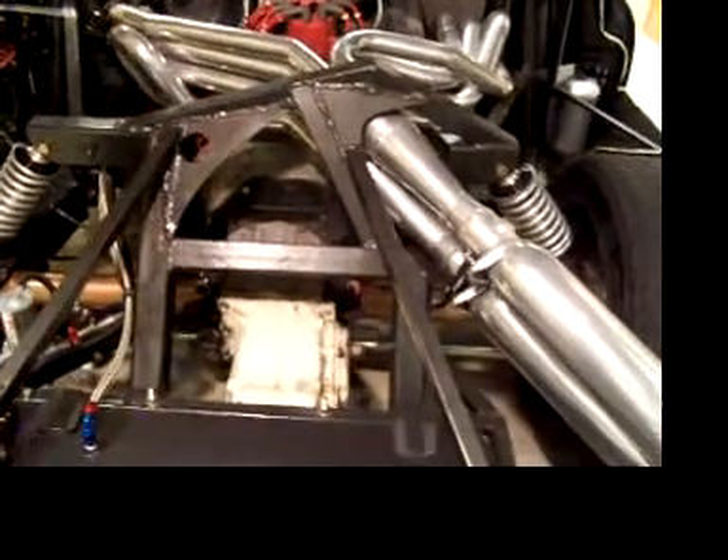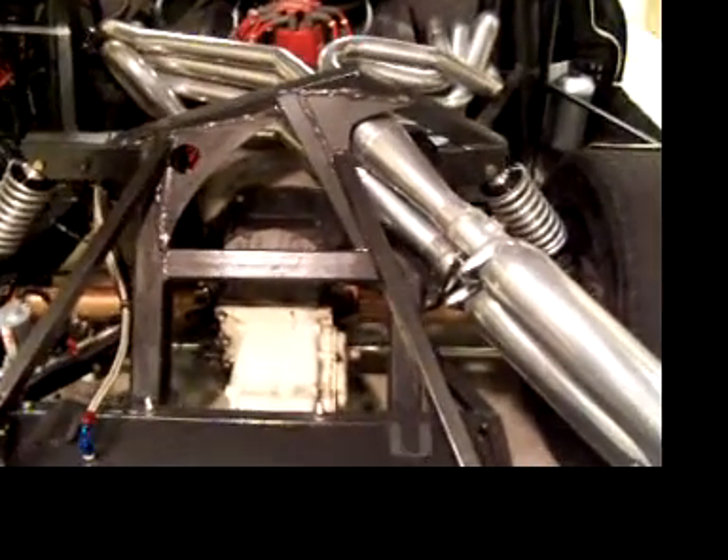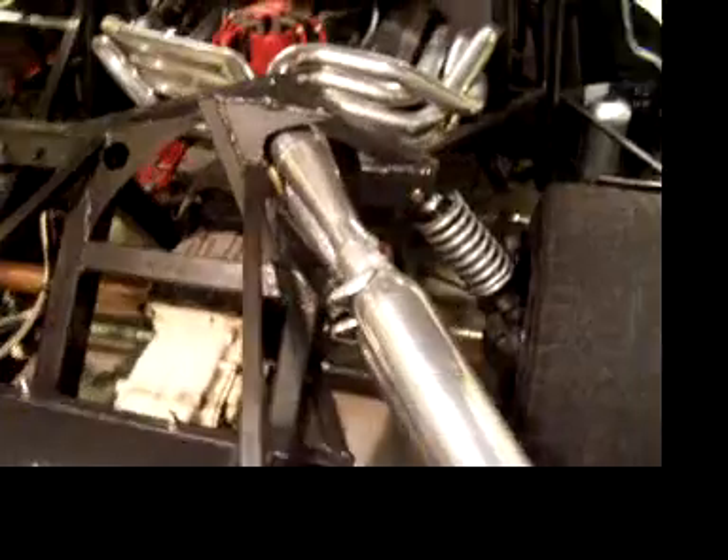I was so excited about these. I had them modify my frame quite a bit to get them to fit in. But I really wanted them — I really wanted the sound.